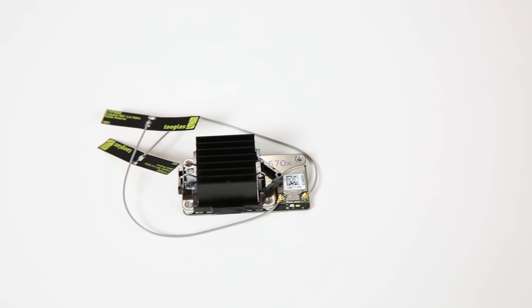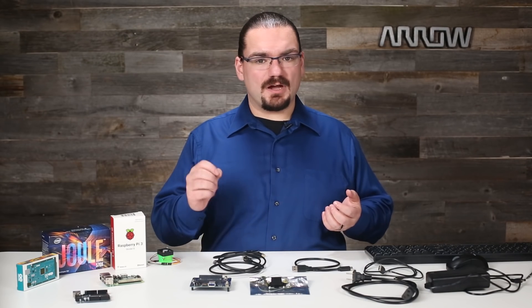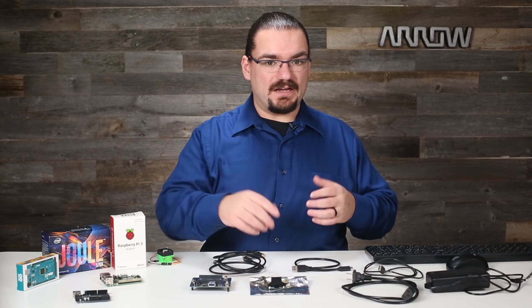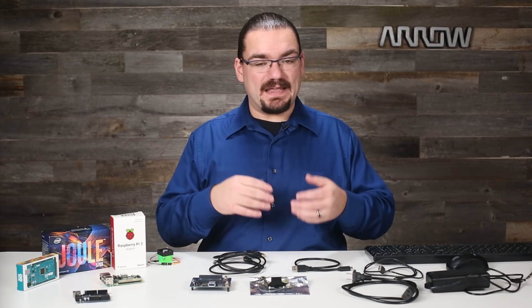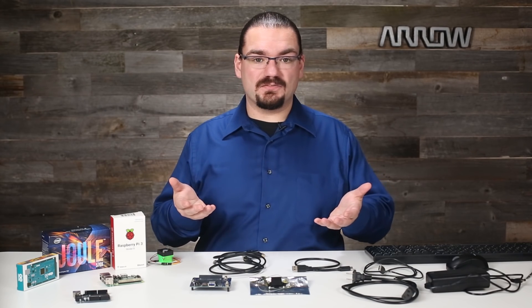Here I have on hand the 570x developer's kit which features a quad-core Atom processor running at 1.7 gigahertz. It has 4 gigabytes of RAM on board and 16 gigabytes of onboard eMMC memory, so you don't necessarily need an SD card. This is great for computational tasks, but if you want to do more with graphics or video — if you need to encode or decode video — this little module actually has Intel HD graphics built in, and it's strong enough to allow for 4K video capture, encoding, and display. You can take in multiple cameras or even a single 4K camera, capture, encode, and display that or analyze the video as needed.